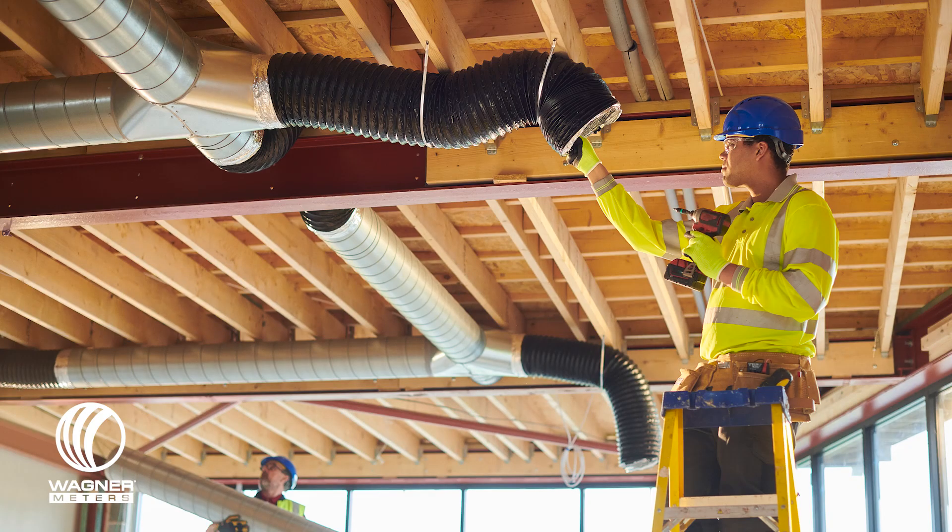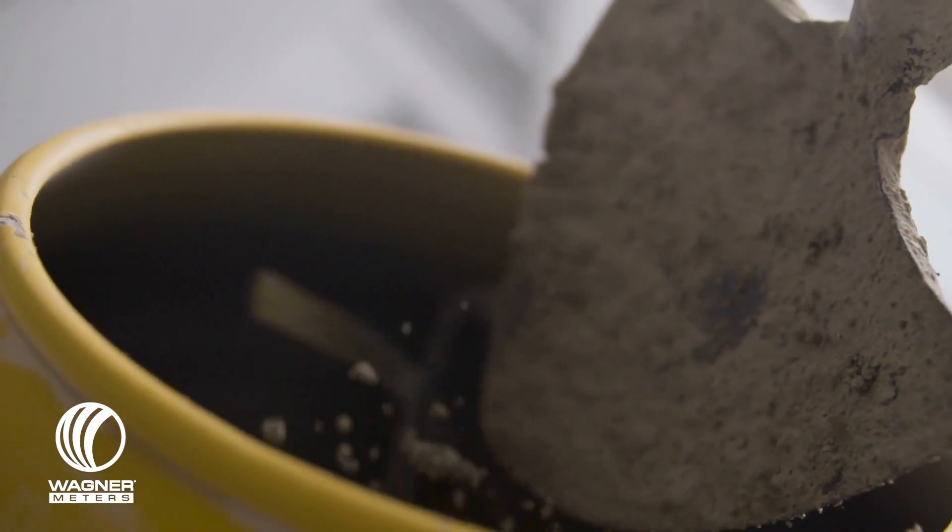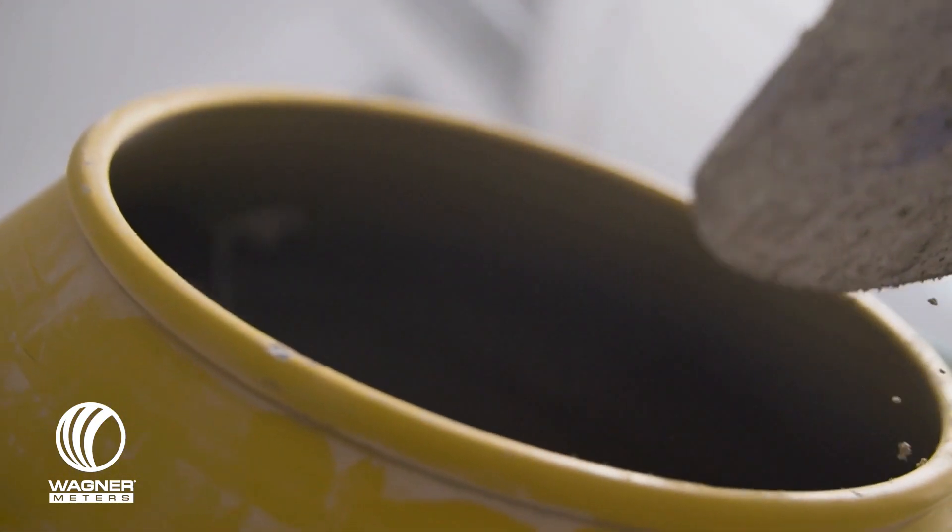Another issue is having poor conditions for drying. This usually means not having HVAC up and running. It's important for your structure to be enclosed so that the in-surface environment is stabilized, meaning the temperature and relative humidity have balanced out. If you install before those conditions are met, you're really asking for trouble. And finally, the last issue with new slabs is the amount of water in the mix. Too little, and the slab doesn't have what it needs to form the characteristic strength of concrete. But too much water will make the concrete take longer to dry. It's a delicate balance, so be sure to follow installation best practices.